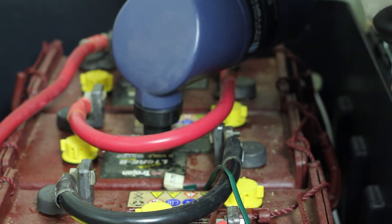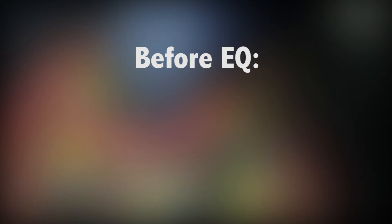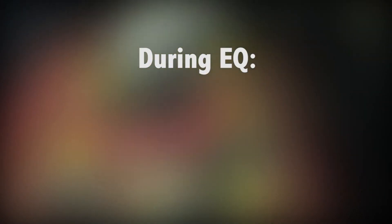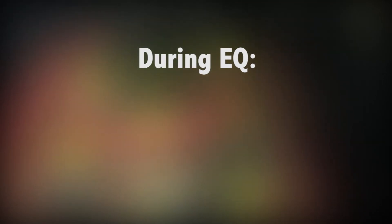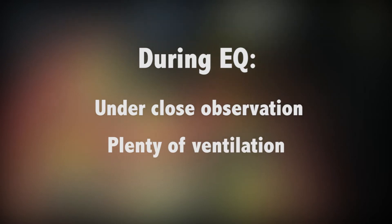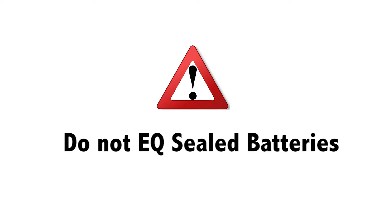Before starting the EQ charge, make sure your water level is topped off. If not, add distilled water. During the EQ charge, batteries will need to be under close observation with significant ventilation as the batteries emit hydrogen gas. Caution! Sealed batteries such as the VRLA, AGM, or GEL do not get equalized unless approved by the battery manufacturer.